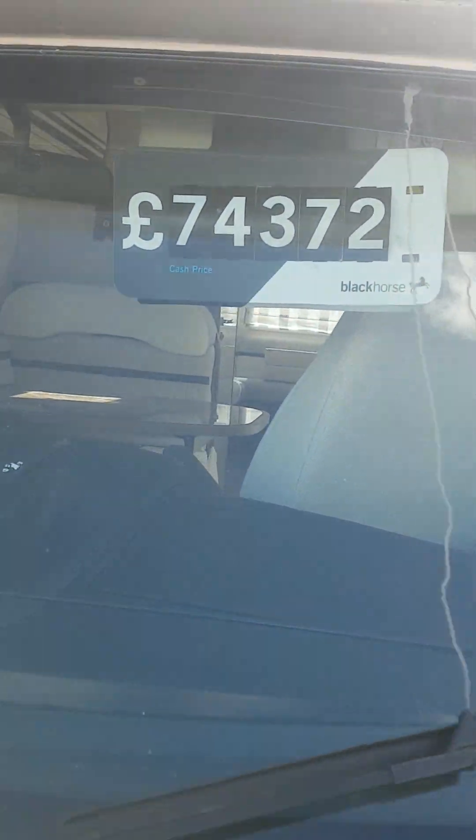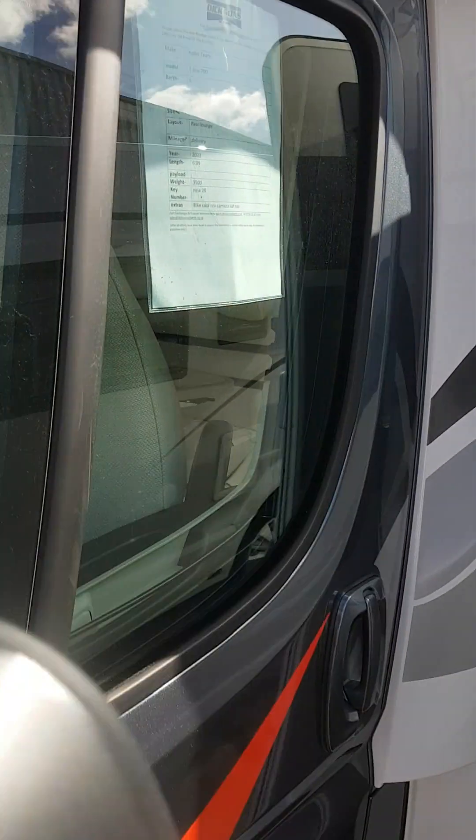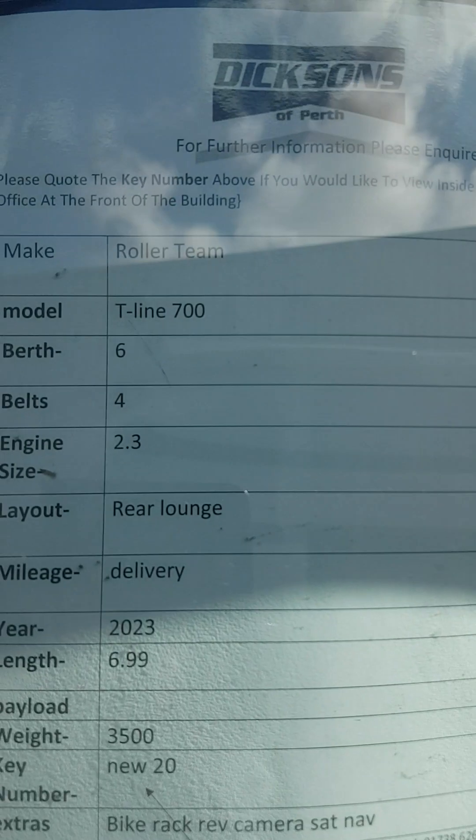We're on the Fiat chassis and we're at £74,372 on the road price. It's six berth, four belts.